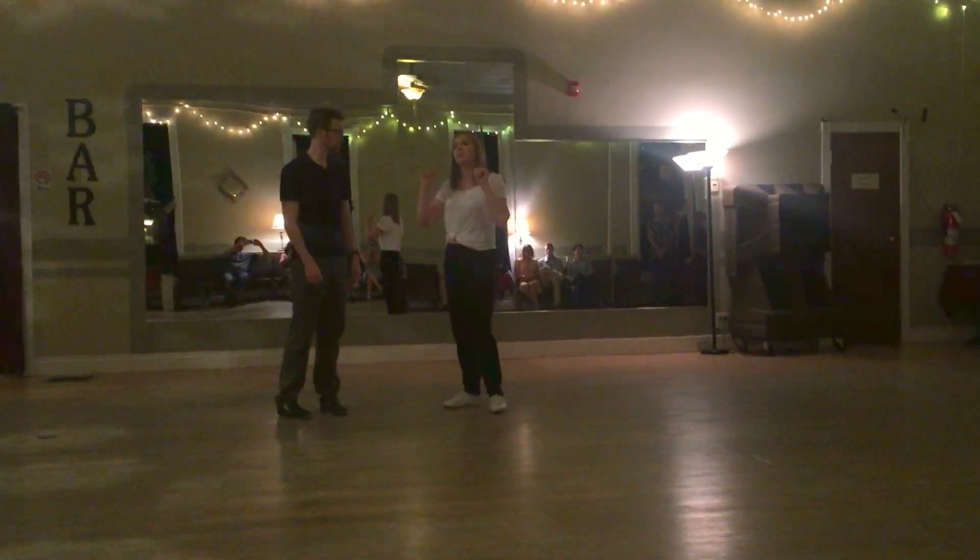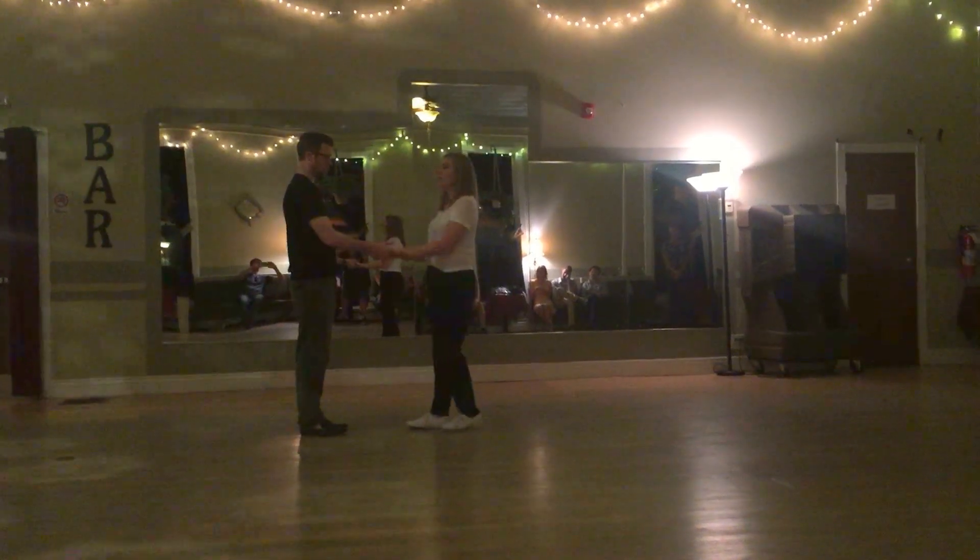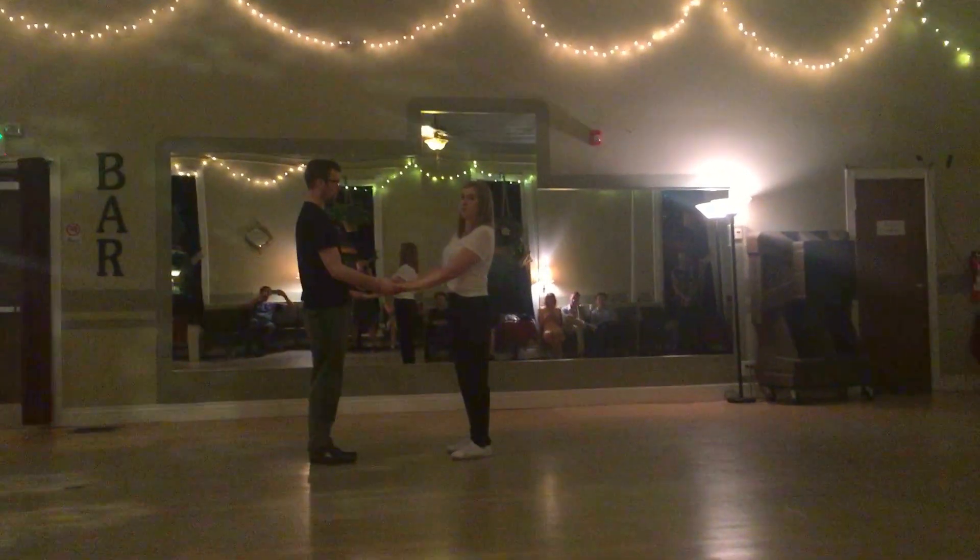Putting that with the partner, remember we're bending the big knuckle. Leaders, you're facing the fingertips towards each other. Follows, fingertips towards the floor. Connecting, relaxing our biceps, and we can do our basic footwork together.